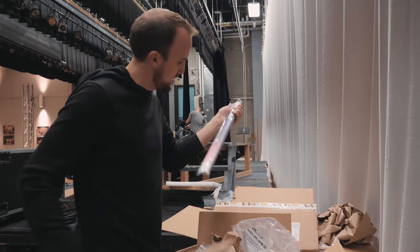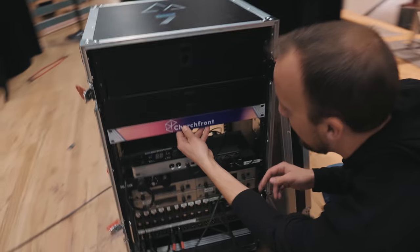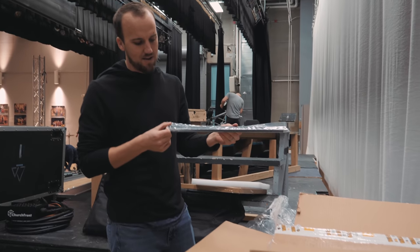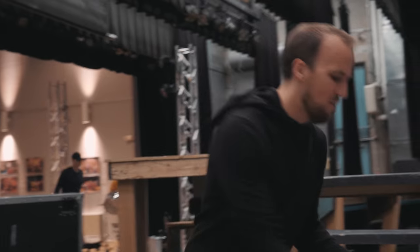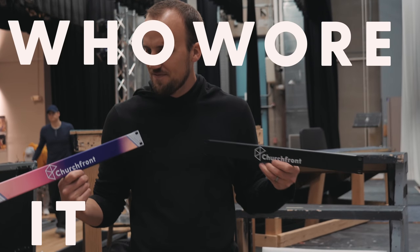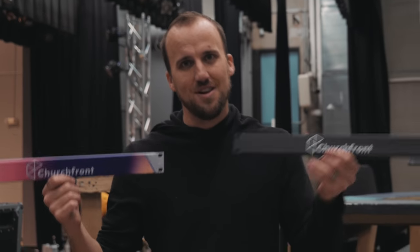These are just rack-mounted space inserts. Look at these colorful ones — oh wow. This is not my style; I like the black minimal look, not gonna lie. Let us know in the comments: colorful or minimal?